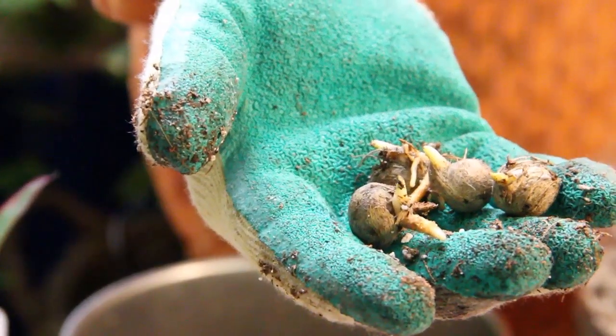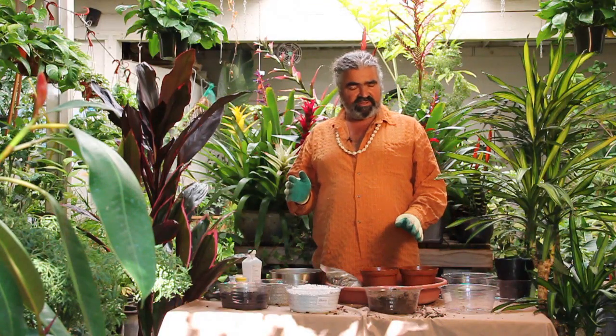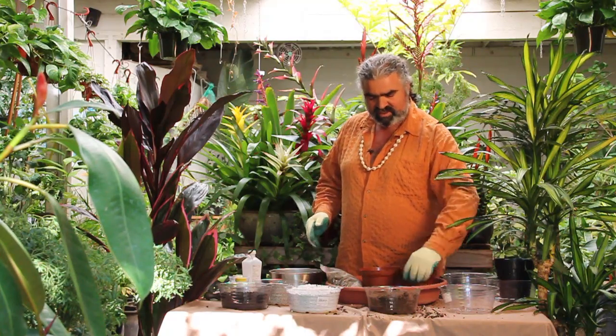I'm Leon. This is Exotics Tropico with an X. Today I'm going to show you how to plant rare palm seeds. We grow many hundreds of species here at the nursery and I'll show you a few interesting ones.